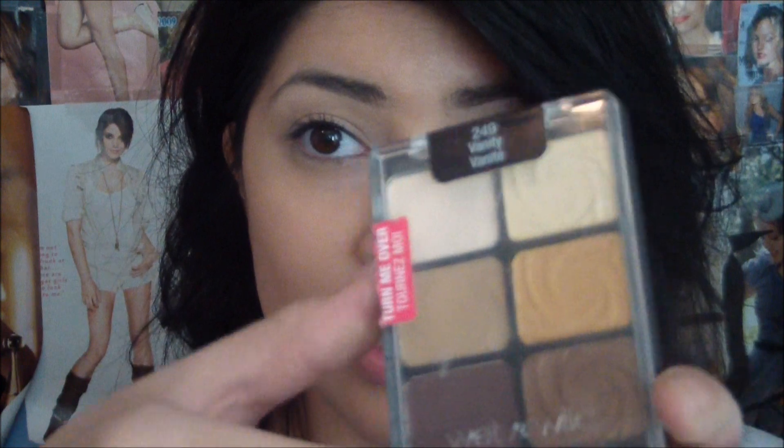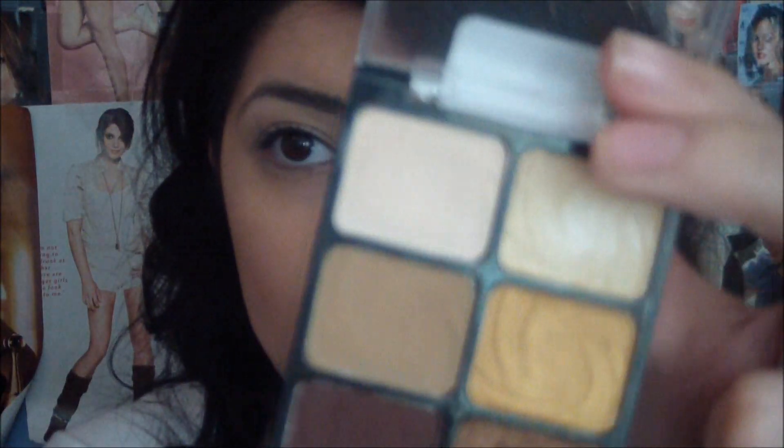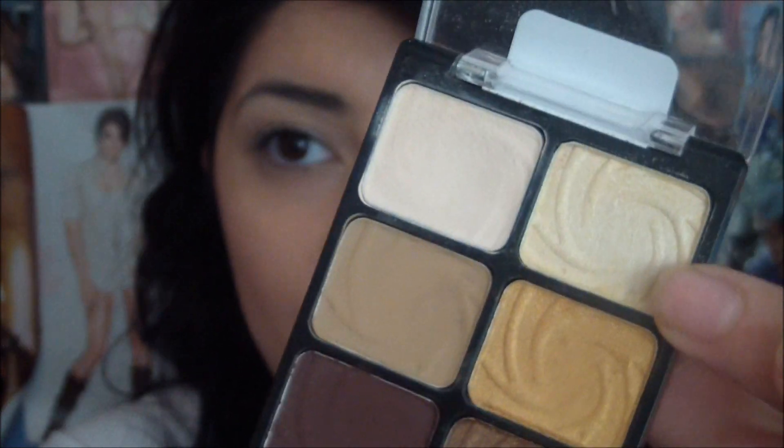So the first eyeshadow I'm going to be using is from my Wet n' Wild Vanity Palette. I'm going to take the Shimmery White and that's going to go straight onto the lid.